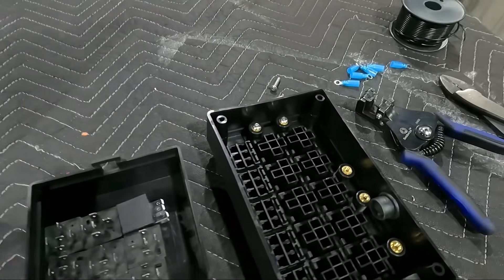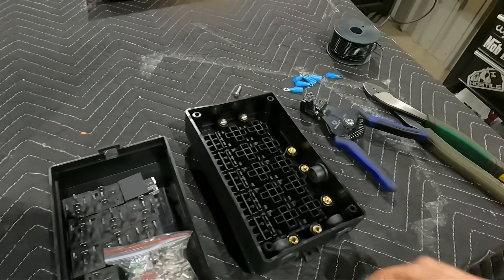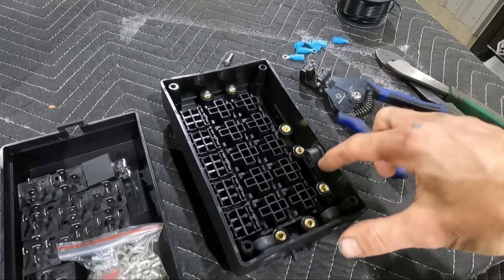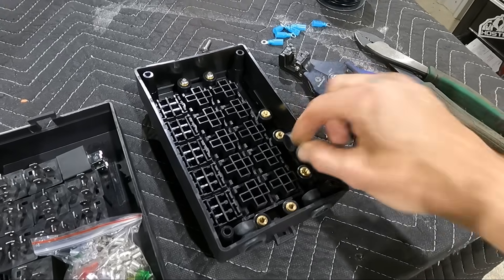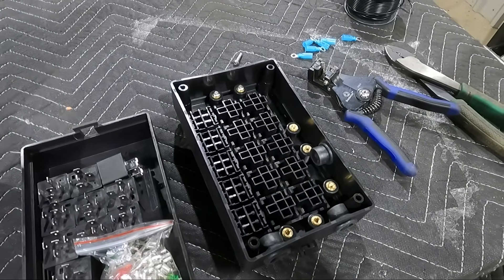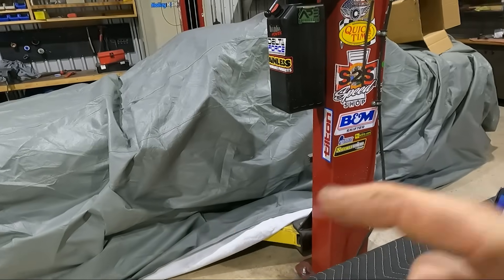I'm going to start with the easy stuff — all the grounds. Most of these relays are going to have a positive trigger, so all the grounds will go to one ground stud, except for two that are ground-triggered and will get powered by a constant power. I'll build all my grounds to the ground stud, bring up one fat ground wire from the bottom tied into the rest of the car grounds, and then start populating anything that could be wired in before we put this into the car.